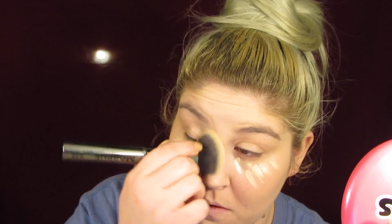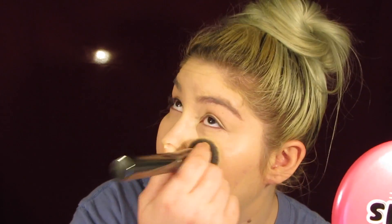Holy sh*t ton of cover. They need to make this in a foundation. That was so easy, y'all. That is so ridiculous. I'm so in love right now.